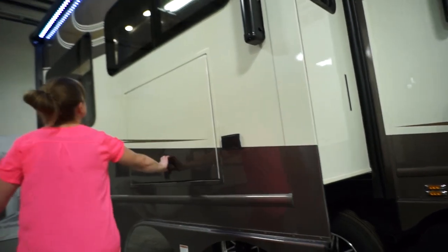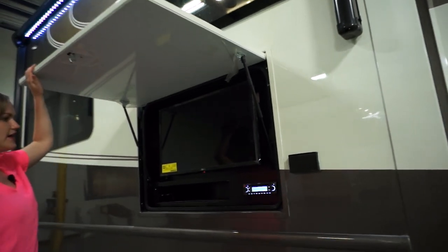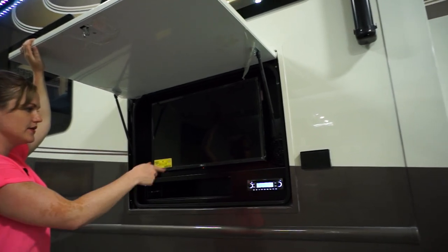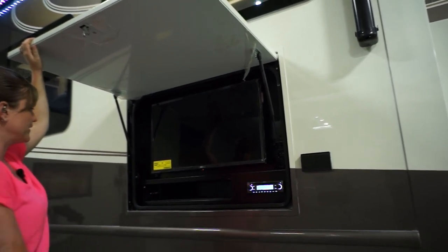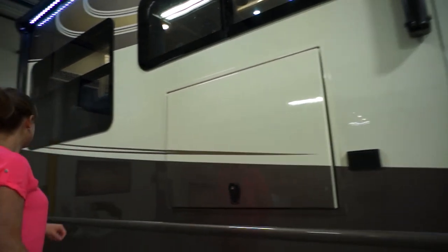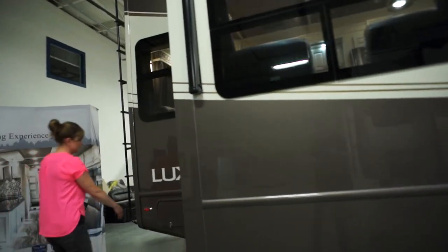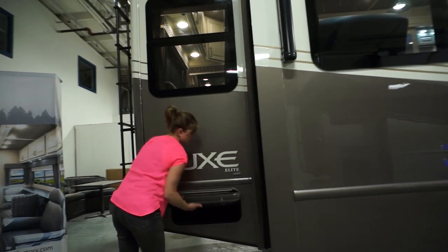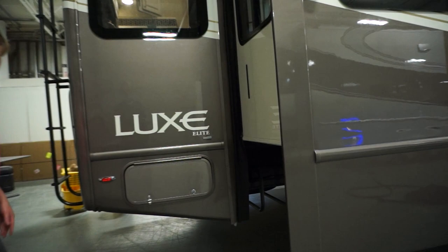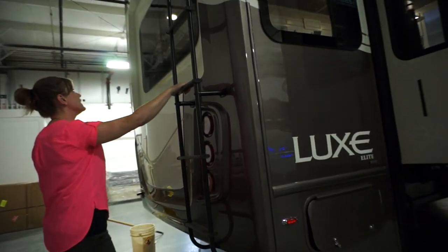Outside entertainment on this vehicle — you've got LG 4K smart TVs throughout, a DVD player, Bluetooth, and extra radio speakers. We have another storage area back here — we try to put storage wherever possible. Also, a one-piece seamless fiberglass cap for the rear roof ladder.